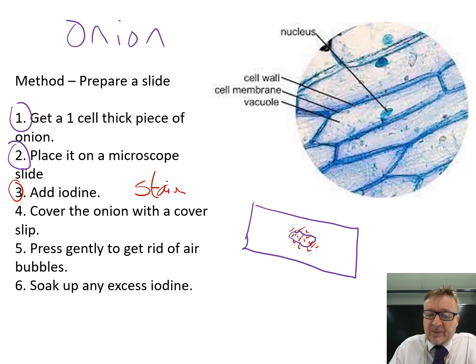Then get a small piece of glass called a cover slip and place it over the top. The best way is to rest it at one point and then lower it down gently.